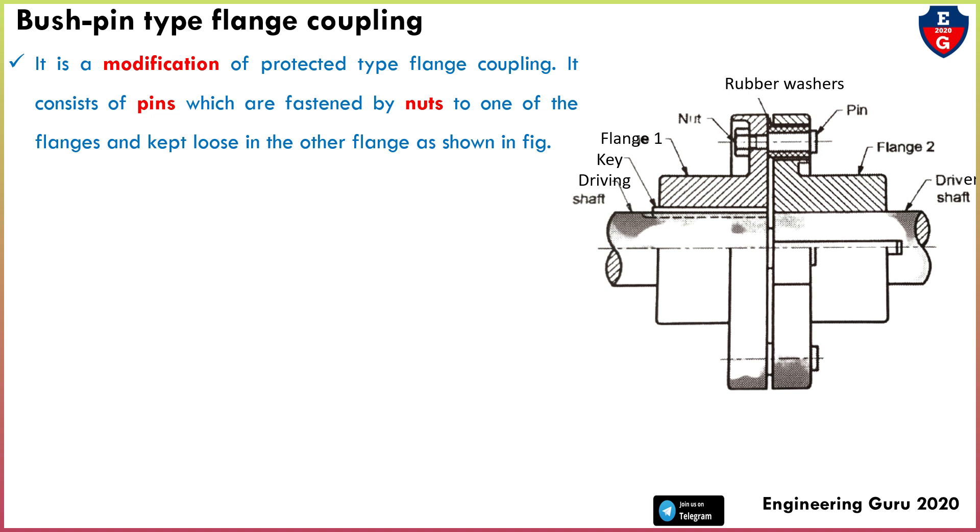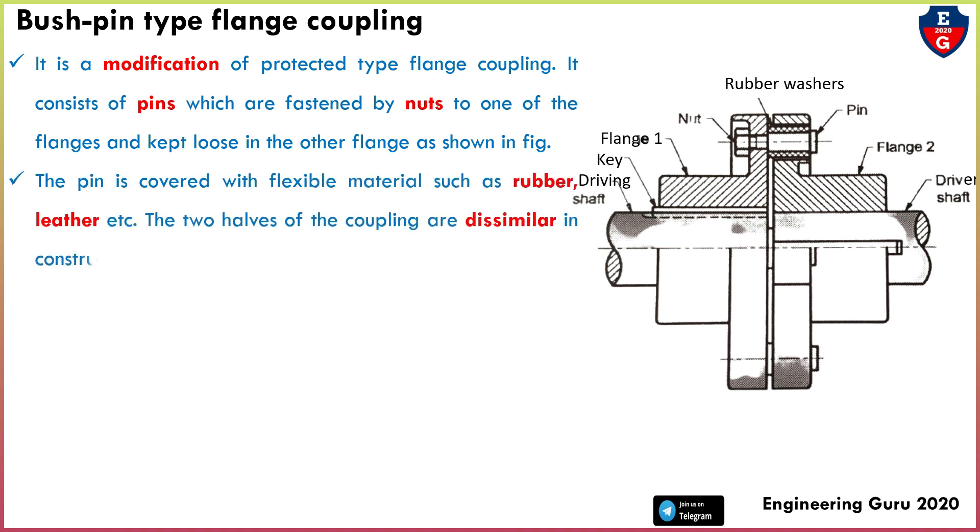This is the modification of protected flange coupling, where the bolt and nut and pin are covered by the annular projection — that's why it is called protection type flange coupling. Here the pin is covered with flexible material such as rubber or leather, and a rubber washer is provided.